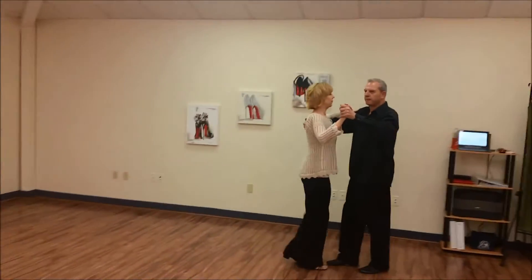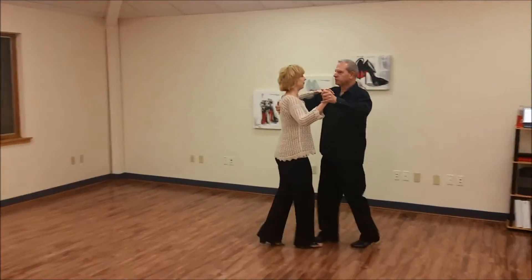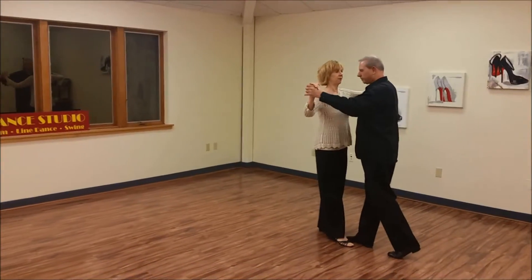1, 2, 3. Basic. 1, 2, 3. Prep steps up in between her foot.